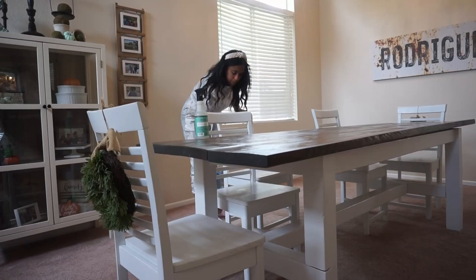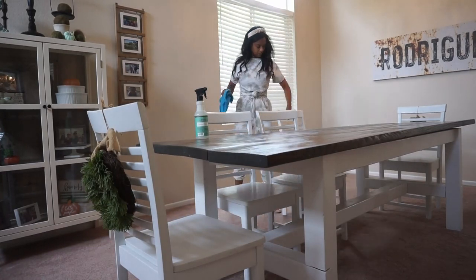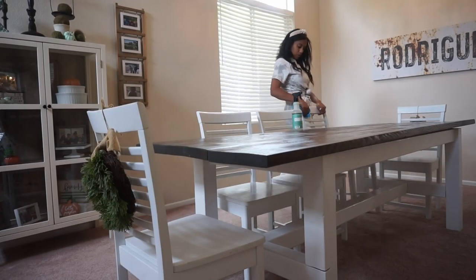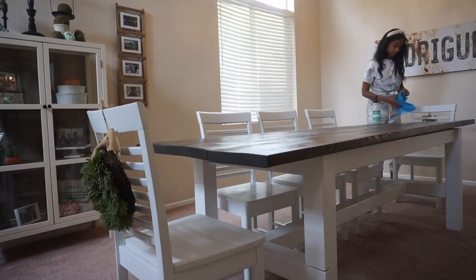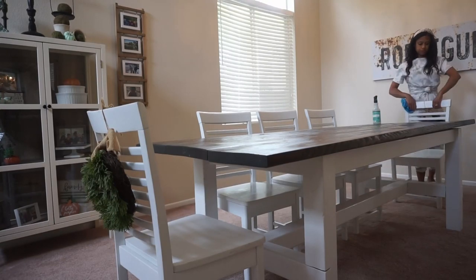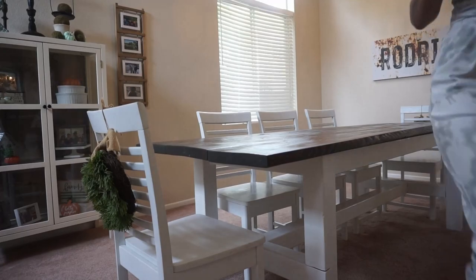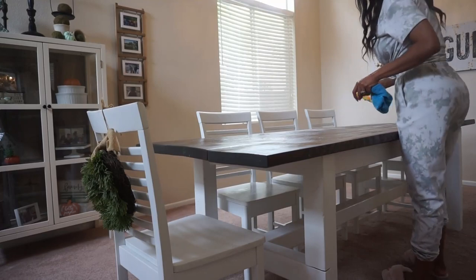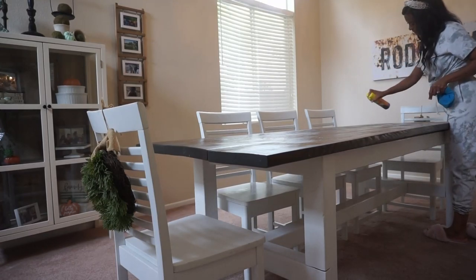Let me know down in the comments below — do you guys decorate for fall now? It is still August, or do you wait until September or October? My philosophy on the whole thing is do what makes you happy. It makes me happy to cozy up my home and to decorate it for all the seasons and all the holidays. So that's what I'm doing. Let me turn on some music and let's get going.